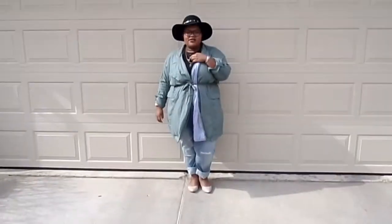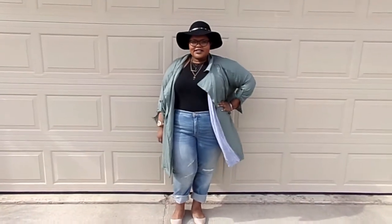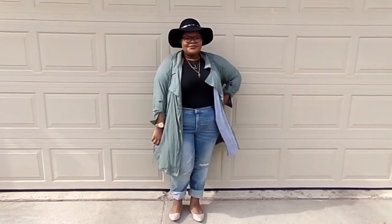Here is just a quick spring OOTD — something I would definitely see myself wearing and probably will wear in the springtime. I have links to everything I'm wearing listed down below.